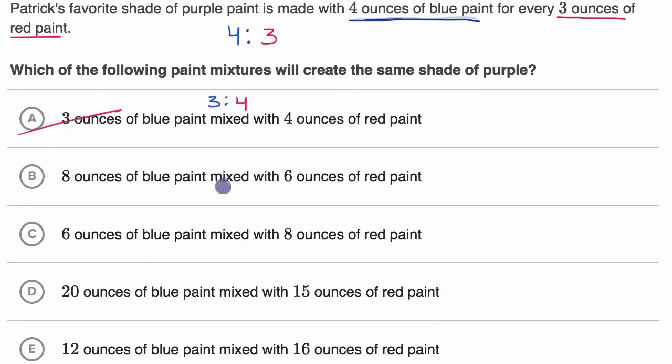Eight ounces of blue paint mixed with six ounces of red paint gives a ratio of eight to six. Are these equivalent? If you multiply both parts of the original ratio four to three by two, you get eight to six. Four times two is eight, three times two is six. So this is indeed an equivalent ratio — we select this one.